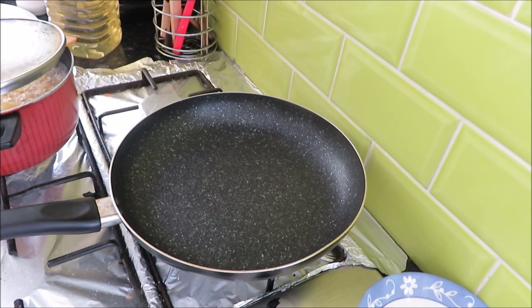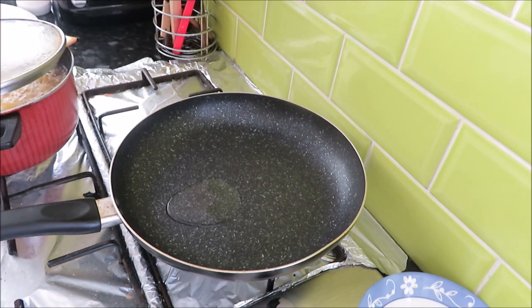Now I will add a little oil to the pan. If you are diet conscious, it will be a very good recipe — it will use very little oil.